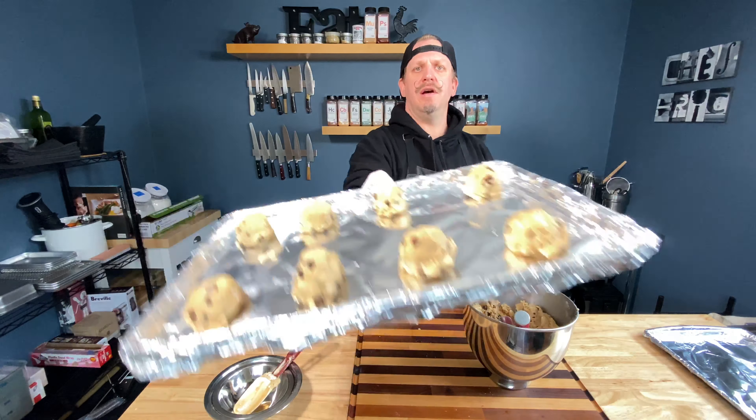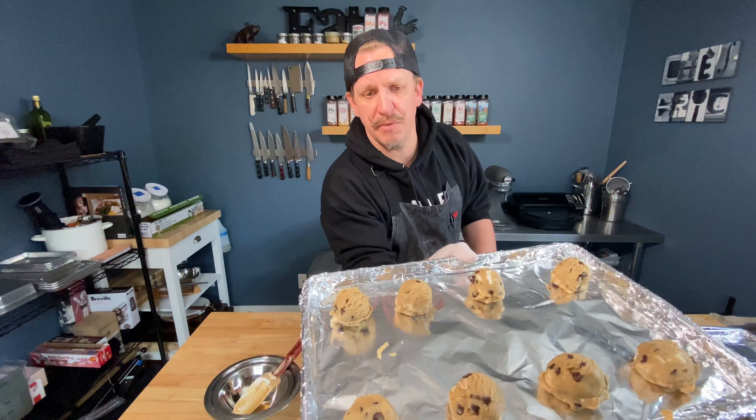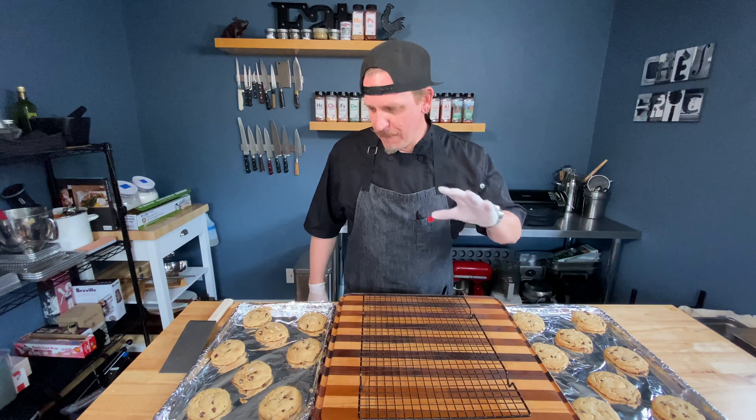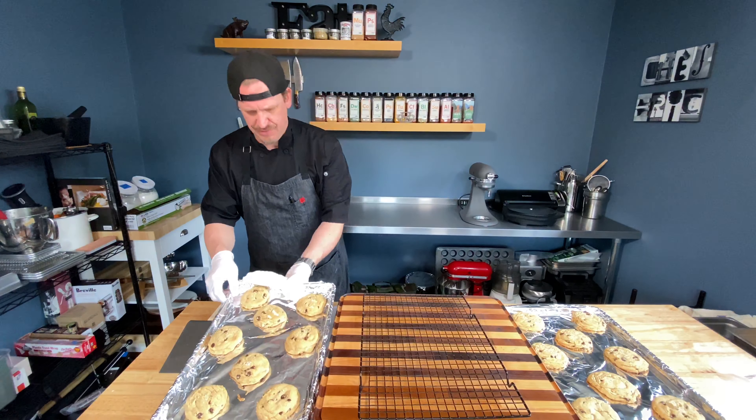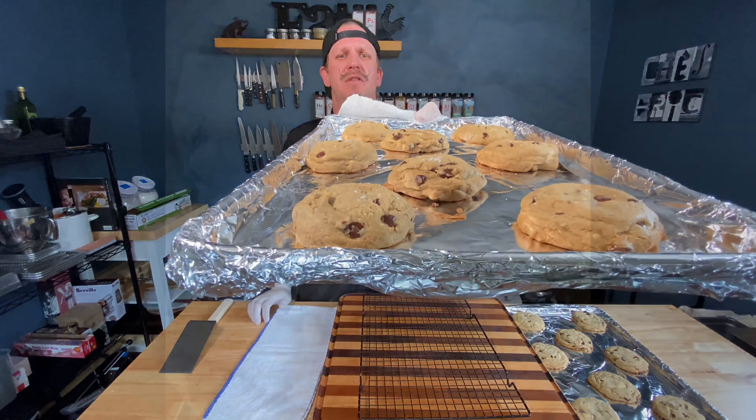I've got those on my tray; I'm putting them in the freezer for about 30 minutes. The cookies are out of the oven — they are fire, people. Look at those!